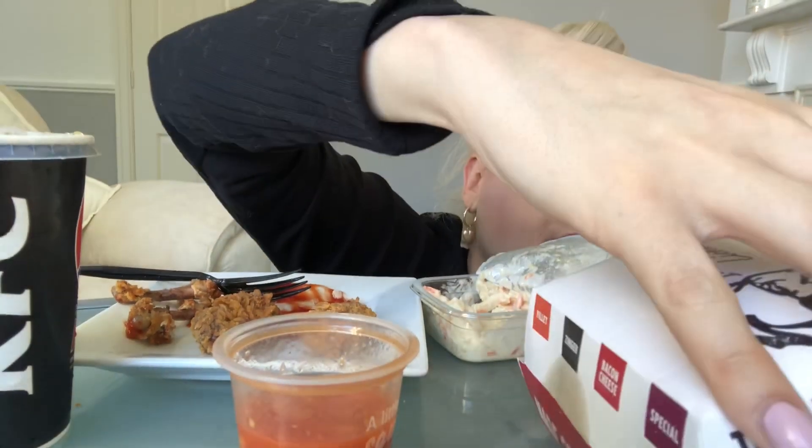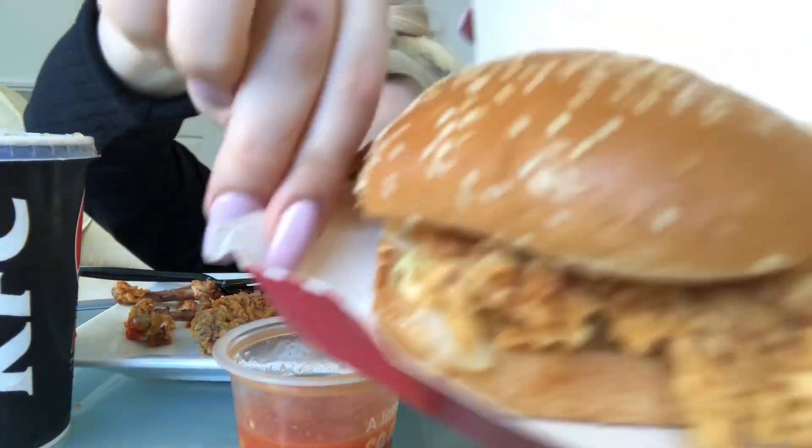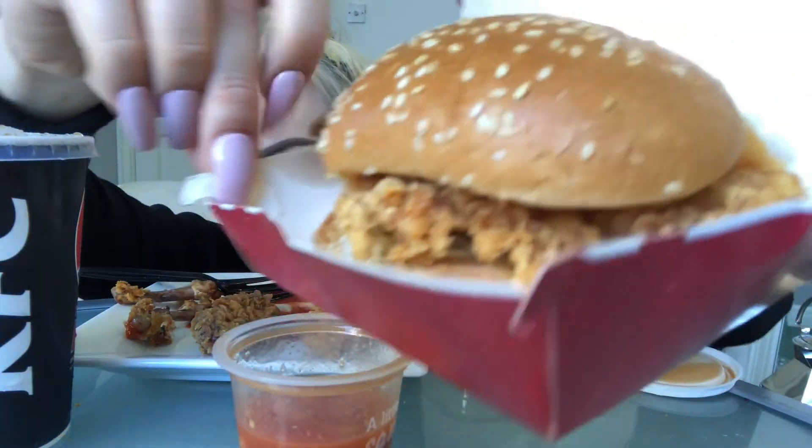Let me show you the burger. The burger's amazing — the burger's what I think fills me up. Look at the burger — that's so gorgeous. Oh, I know why they didn't give me a straw — because of the environment, maybe.